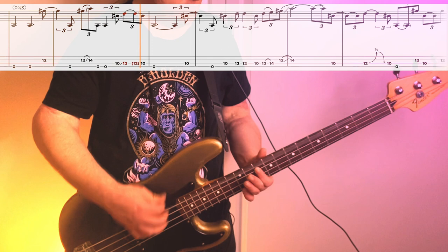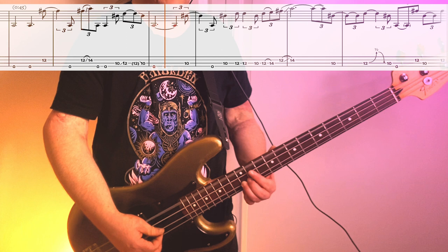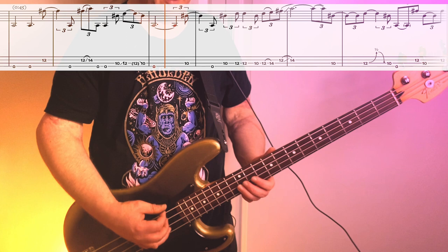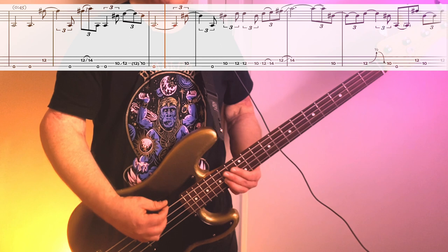Next up, we go into what I'm calling the A section, where it's still slow but we're kind of developing a theme. The phrase starts out open C, then we go to the 12th fret on the second string. Then it's a slide from that 12th fret up to the 14th fret. We hold this note down and let it ring out while we catch these other two opens. Then we finish 10, sliding up to 12, back down to 10 on the third string.